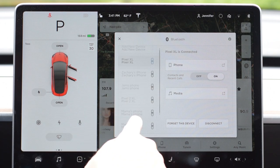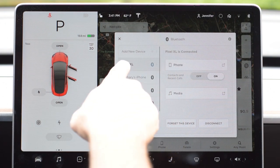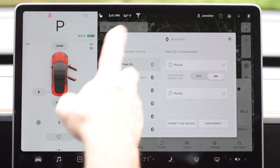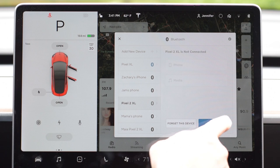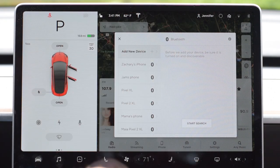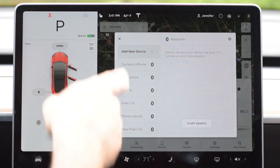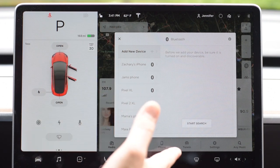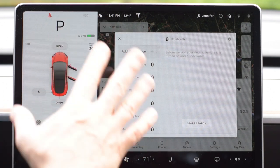Pick the phone you want and touch it. I think that's me — Pixel XL. I'm going to go to Pixel 2 XL and hit connect to move off that one for a second. If you can find your phone on this list, just go ahead and hit it. If you can't find your phone, you'll need to add a new device.